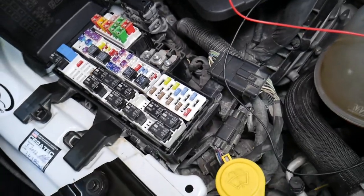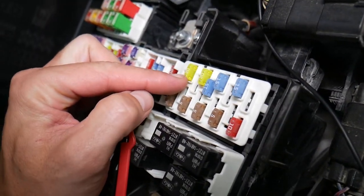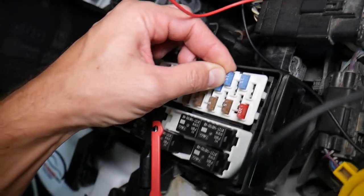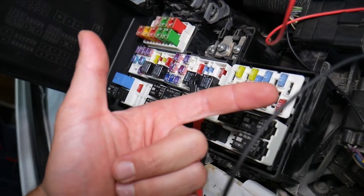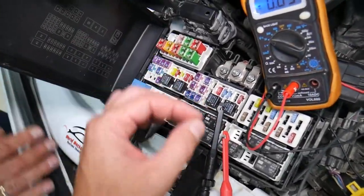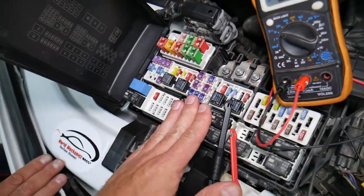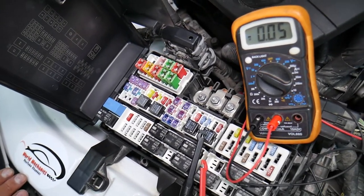Let me explain why it's super important to test fuses. Fuses — you can't always tell if they're burnt or good just by looking. Sometimes they may seem perfectly fine, you think it's a good fuse, put it back in, and end up spending money and time on parts and problems that don't exist. All you need to do is test the fuse, find out it's bad, replace it, and fix the problem. We'll have a video on how to test different kinds of fuses and relays — link in the description below.